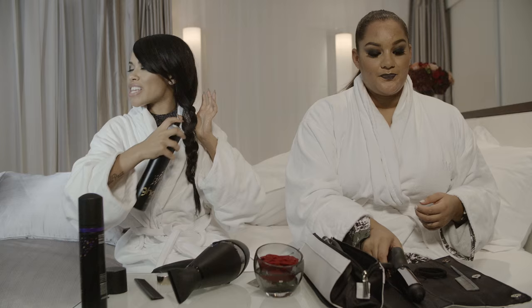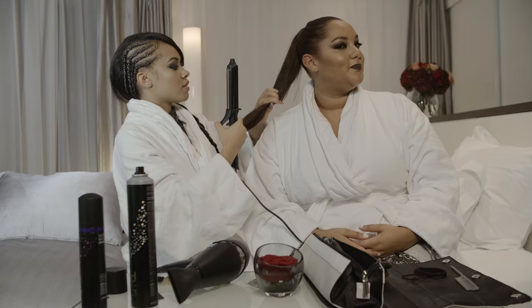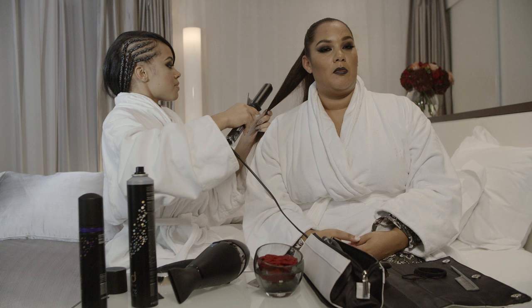Just hairspray everything. I think everyone should comment below if you want Melissa to come on my channel.